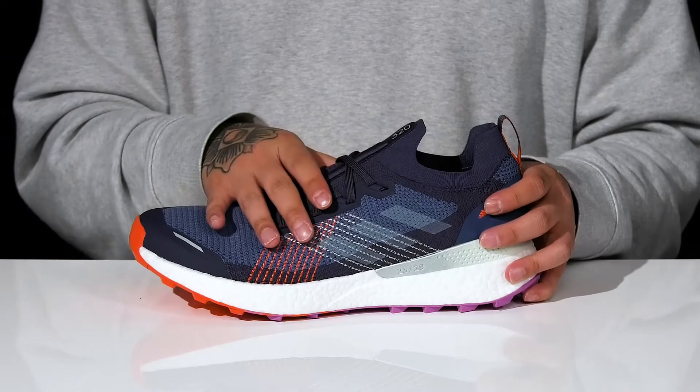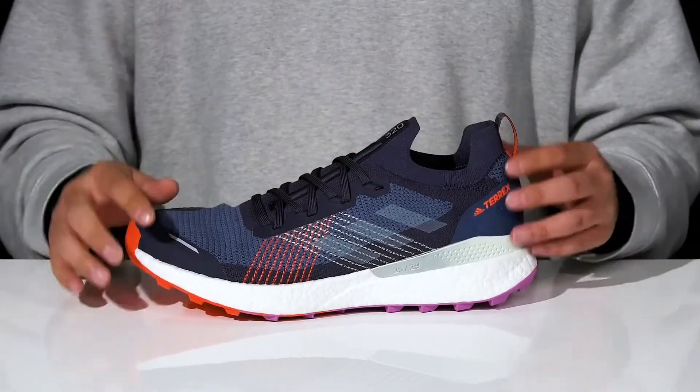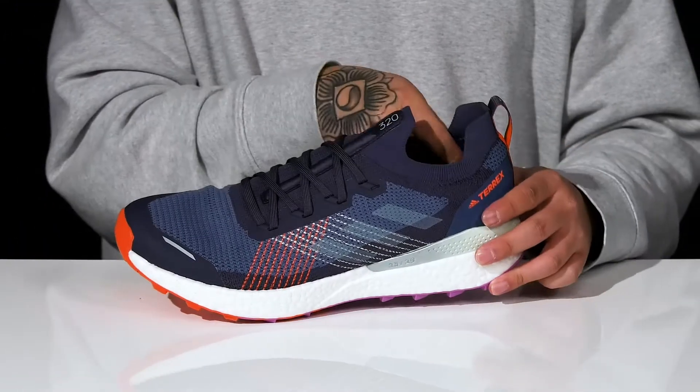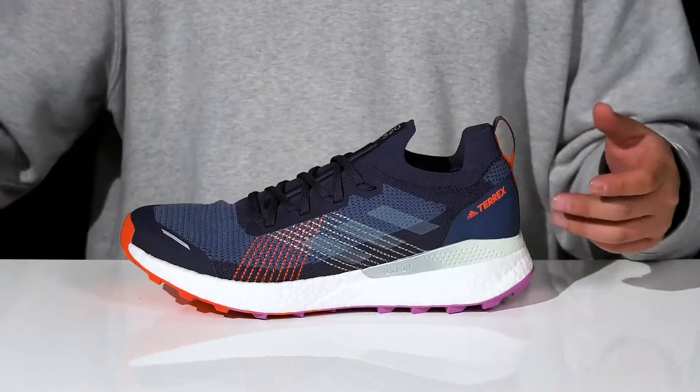A traditional lace-up design provides a secure fit. The tongue and collar is a single piece for a sock-like fit around the foot. A full tab is located at the heel, along with a quick-drying textile lining and a removable foam footbed to help absorb shock.